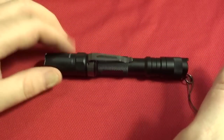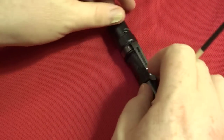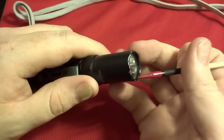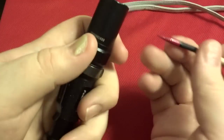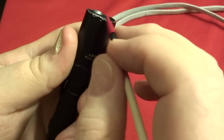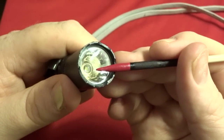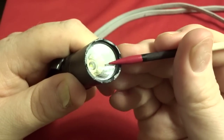You set it down and it doesn't roll. Even if you remove the clip, there are flat spots so it tends to not roll as much. Mine's all chewed up — this thing's taken a lot of abuse, I've dropped it bunches of times. There are nice crenulations here, which is a nice little defensive thing if you've got to bop someone. And you can see the LED element down in there — that's the Cree Q5, puts out a good light.